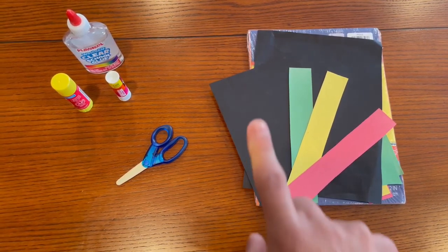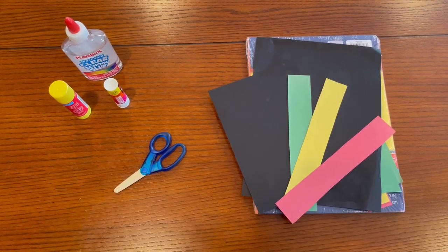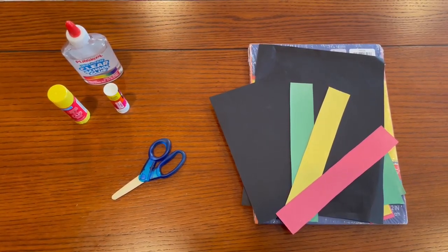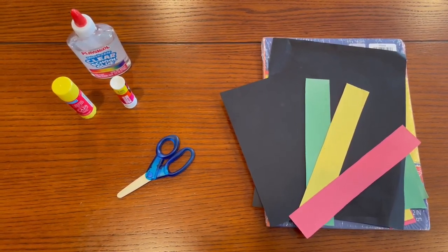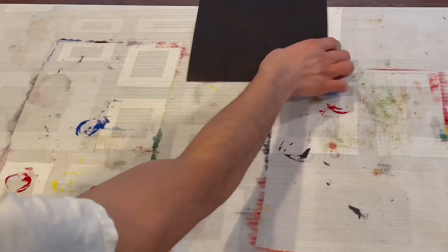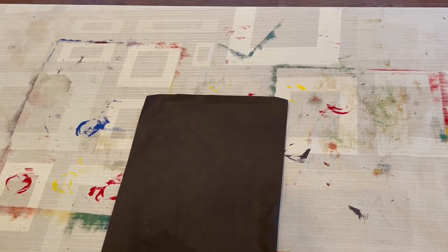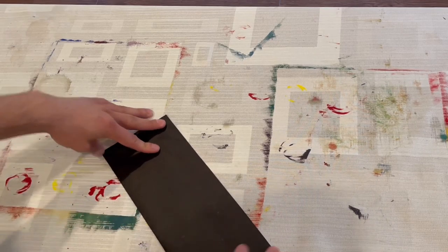So this is what we're going to be using for today. We have glue, scissors, and different colored construction paper. For the colors we're going to use, we're going to use black, green, yellow, and red. And that's really it for today, so let's get started.